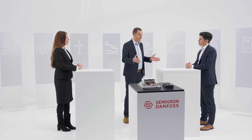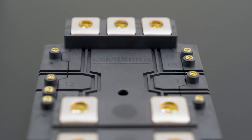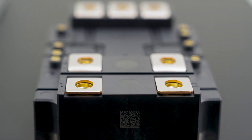Power density is a big factor, especially in energy storage as an example. They come in large containers — 20-foot is pretty standard — filled with batteries and the converter inside. Batteries are getting more power dense with higher amp hours, so your converter needs to grow too, but you don't want to take up battery real estate. The converter with the SemiTrans 20 with silicon carbide 2kV is more power dense, meaning you can make a smaller converter and have more room for the battery.